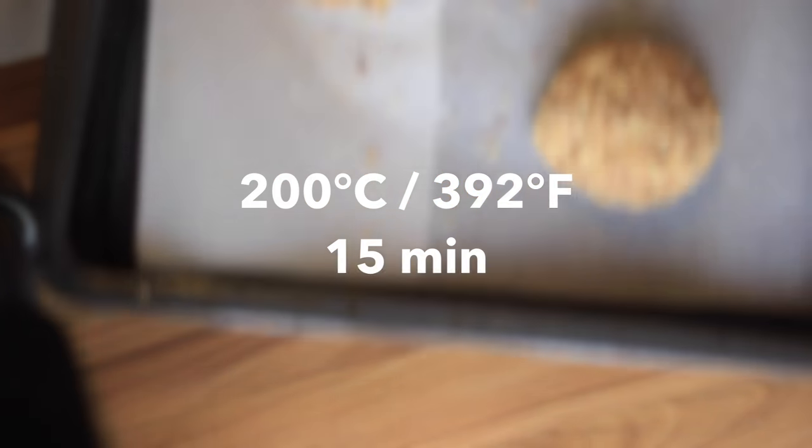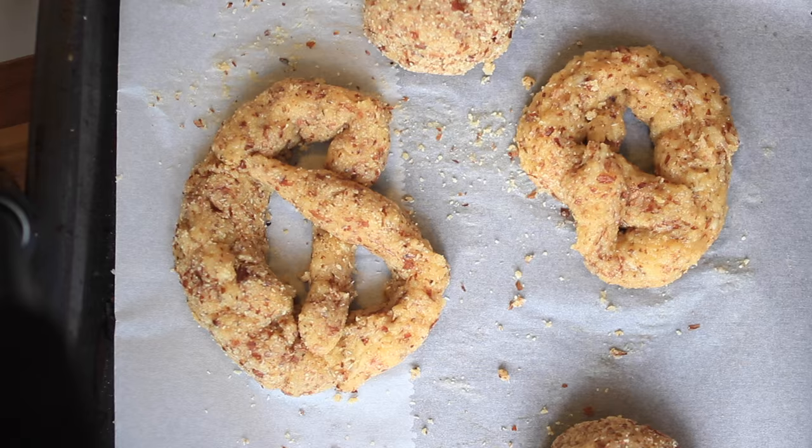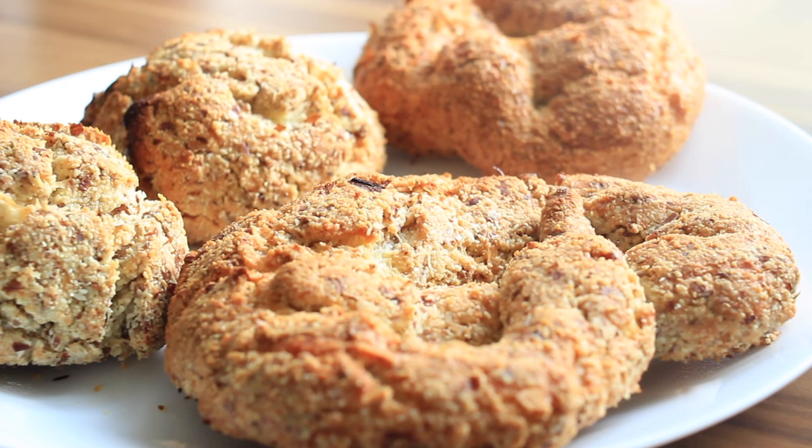Bake the pretzels at 200 degrees Celsius, which is 392 degrees Fahrenheit, for 15 minutes. As you can see, they are perfectly puffed. Wait until they are cooled down — then it's easier to cut.